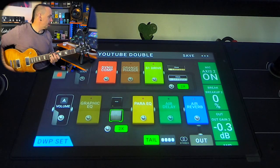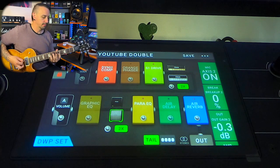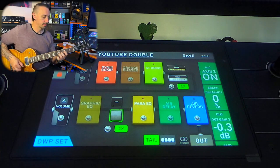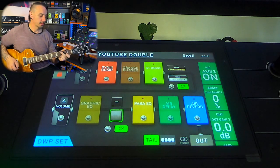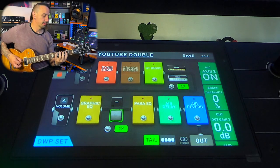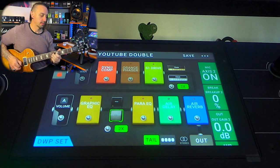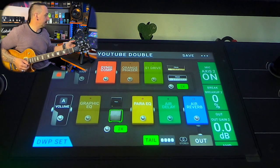Let's jump over to the board and have a look. So this is how I have it set up at the moment. I have a couple of scenes in here which are fairly basic — this is the riff — and then a single touch to turn on the graphic EQ and the delay, which is for a bit of a lead boost. I've given myself an option to turn off the S1 drive and on and off the orange phaser, and a single touch for the delay as well.